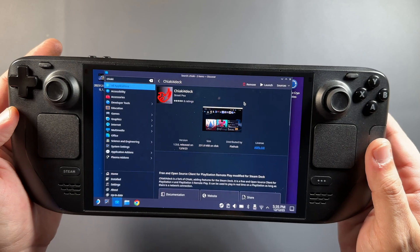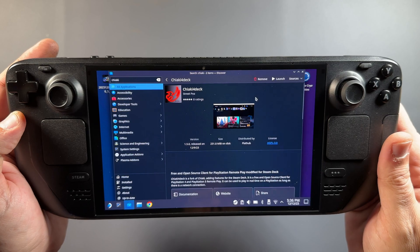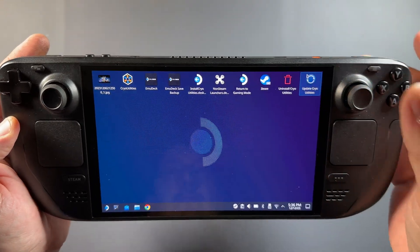I'm running the updated 1.5 version here on the Discovery Store, which gives us that HDR-capable update. Let's get back into game mode and go over some of the stuff with this app.